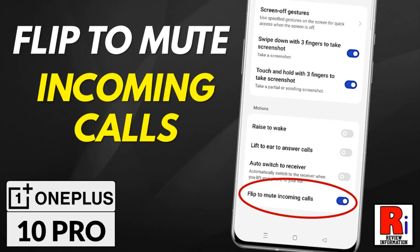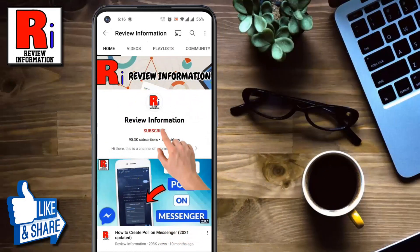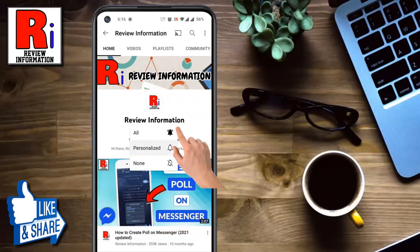Hello viewers and welcome to Review Information. In this video I will show you how to enable the flip to mute incoming calls feature in OnePlus 10 Pro. Subscribe to my channel and hit the bell icon to get notified of any updates.